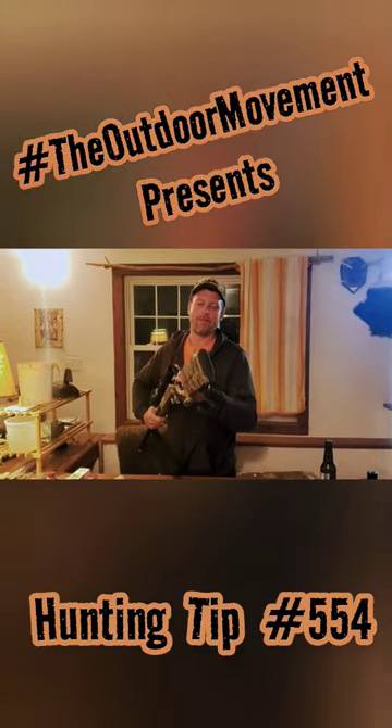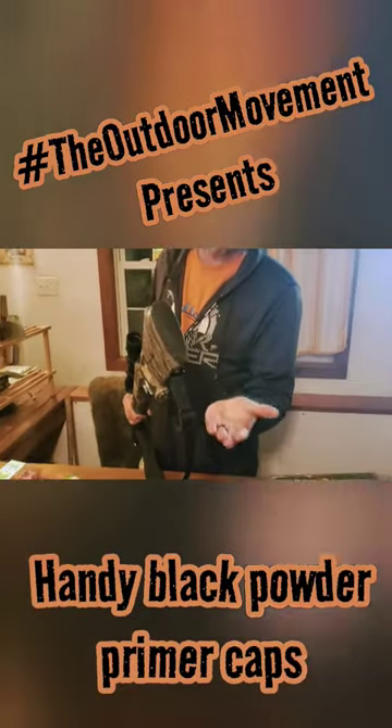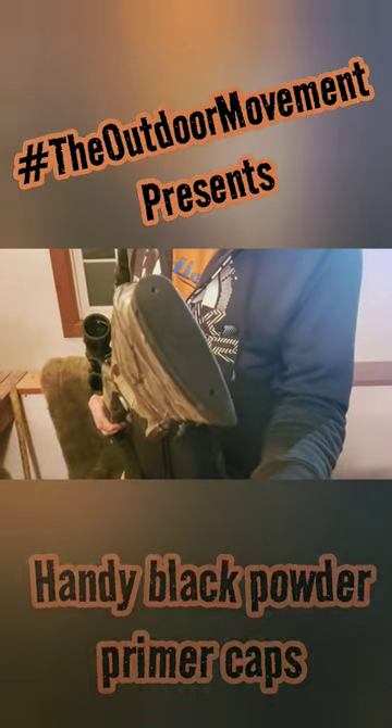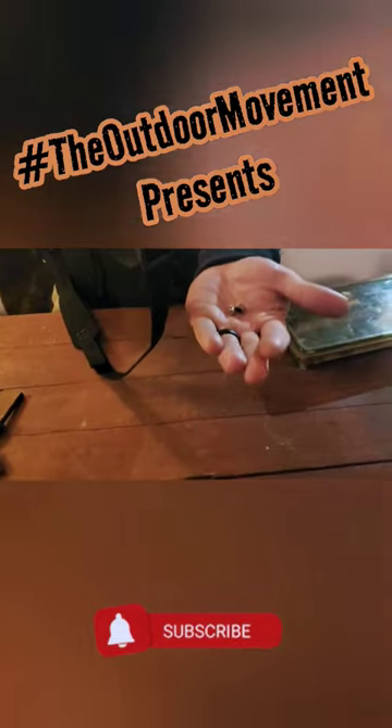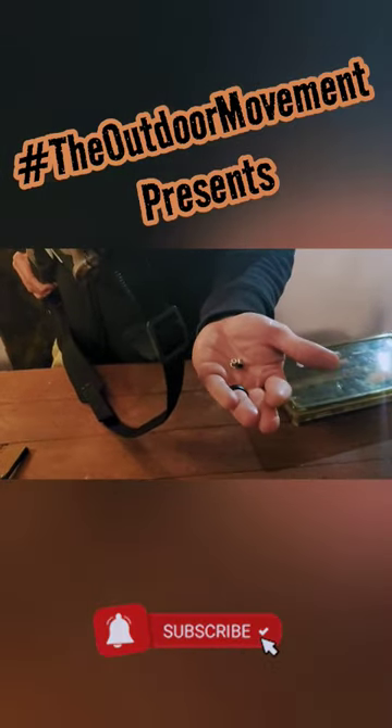Quick tip 554: bring it in. You got your primer caps here, and you know these things you want to keep dry and all that good stuff. But when you need a primer cap and you don't have one, you're in a really bad place. So always take two primer caps, and right here in the butt of your gun